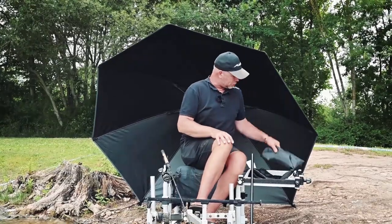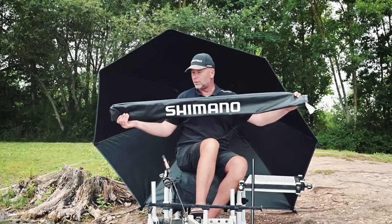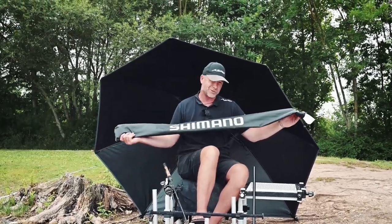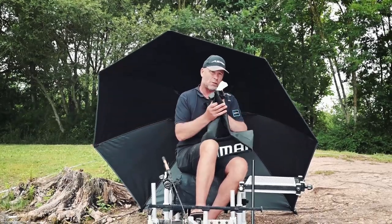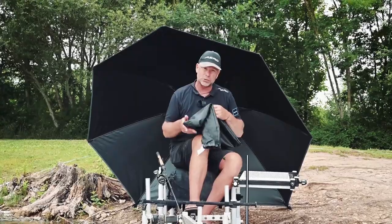It also comes with a beautiful carrier bag to put everything in place, nice and organized. So if you're in the market for the ultimate umbrella, check this beauty out at your local Shimano stockists.